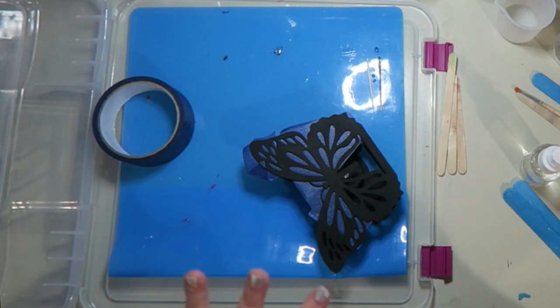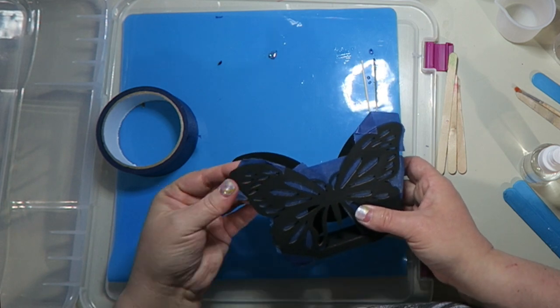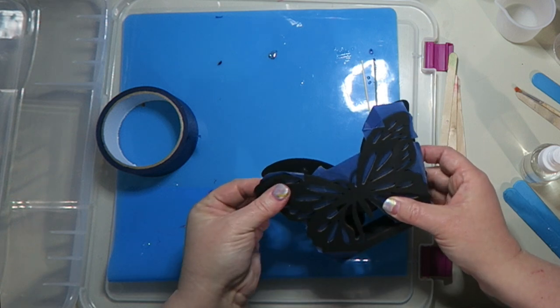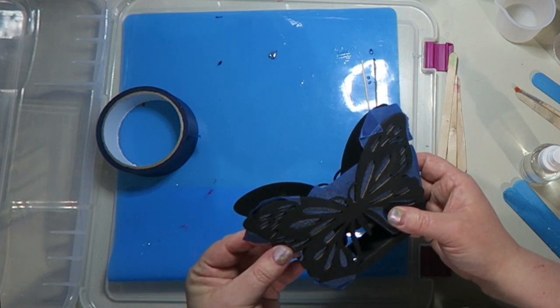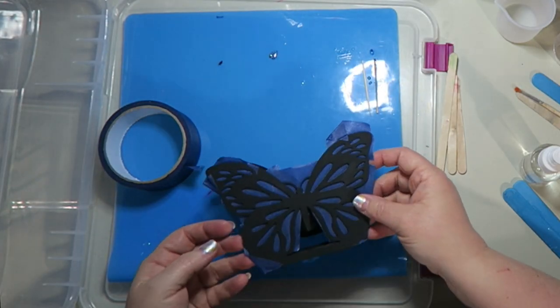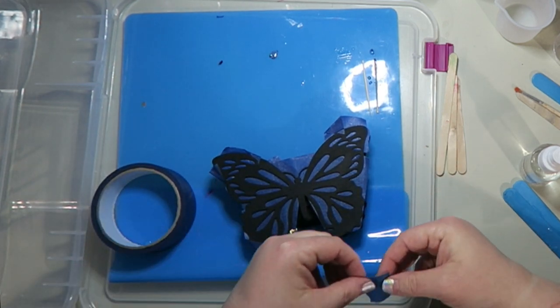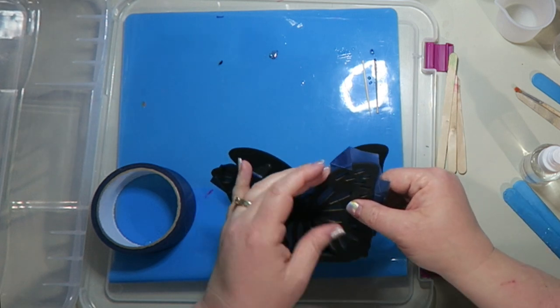It's going to be colored resin, kind of like stained glass but probably a little bit more opaque than that. You want to make sure that the tape is really sticking to the wood on the underside, because that's what's going to keep the resin from moving from butterfly hole to butterfly hole. The butterfly is completely taped — I'm going to put a little piece right there, and then we can mix the resin up and see what happens.